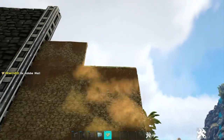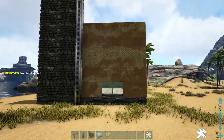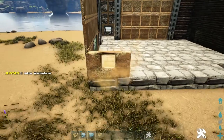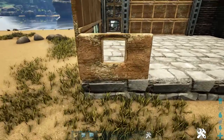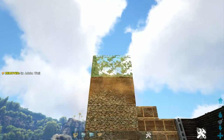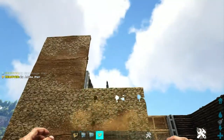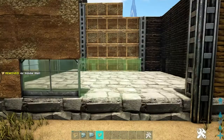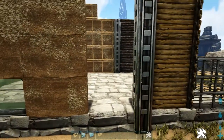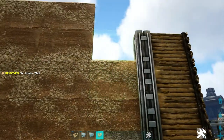We're going to take these three foundations to five high using adobe walls for the remainder — five there, four here, and then five on the other foundation. On this side, we will first place an adobe window frame here on the corner and add a greenhouse window into there. Now let's take this to five high using four adobe walls. On the next foundation, place a greenhouse wall and again four adobe walls to five high. This foundation, add simply five more adobe walls. And on the last foundation, four adobe walls — same as the other side. Be sure you're snapping to the foundation itself and not the fence foundation.